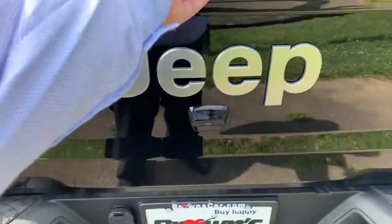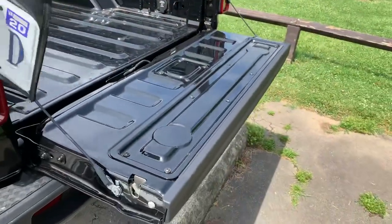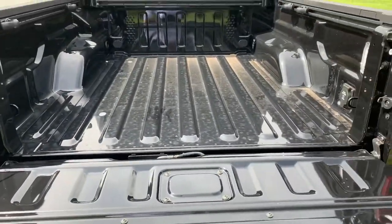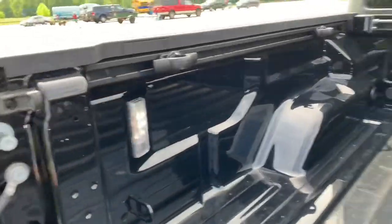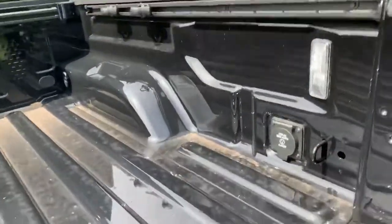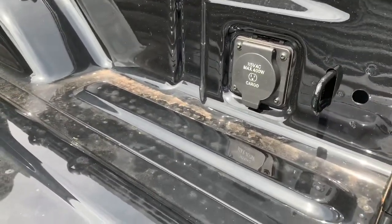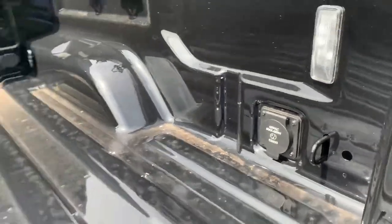Let's check out the tailgate. The tailgate is very nicely dampened — it goes down smoothly without slamming. There's no bed liner installed, but you can see all the tie-down hooks on the sides. There's also a cargo outlet — 115 volts of alternating current — so you can plug things in and get power right from the bed. Pretty cool.